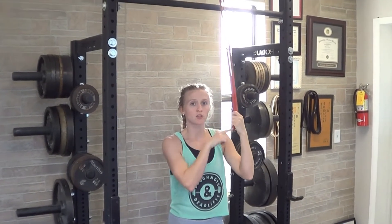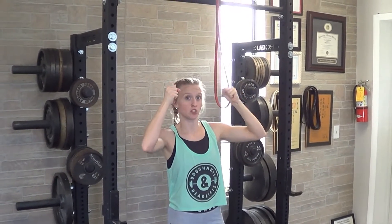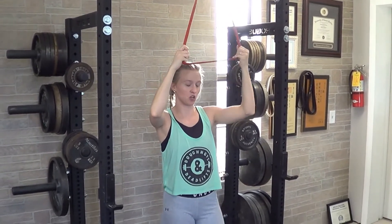For a standing pullover, you'll usually use a band or some kind of cable. If you're using a cable, the rope attachment is a good one to hold on to. If you're using a band, you can either just grab with both hands, or if it's a circle band like this, you can grab both sides.